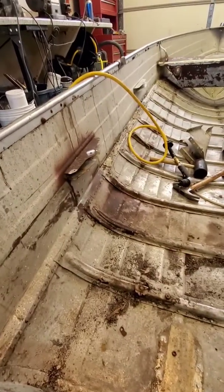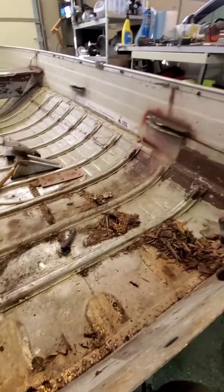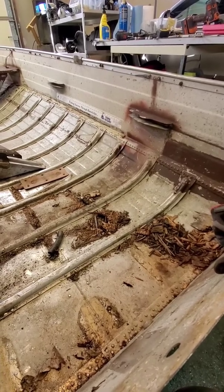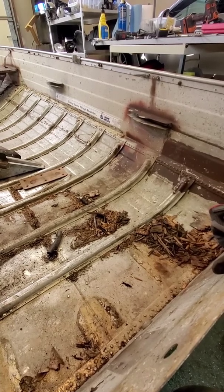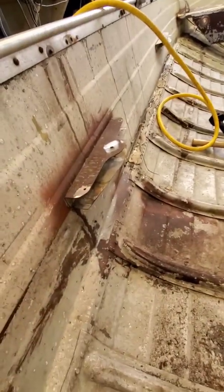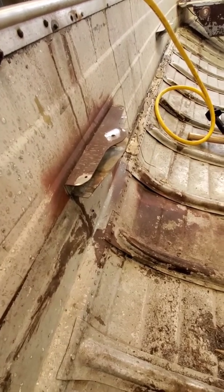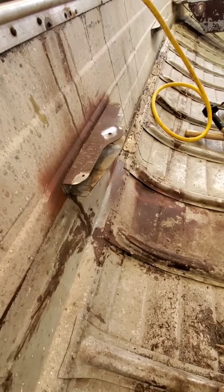I'm going to leave those braces for the seats in because after I mount the engine in here, I'm going to need a place to mount accessories - like the oil reservoir, some other things, a computer and things like that. Having those on the side of the boat is good - these things are going to be easy to attach things to. I can just clean them up with a wire wheel and then weld right to them, maybe have braces, boxes, whatever I need after I get the engine set up. So I'm not taking those out yet.